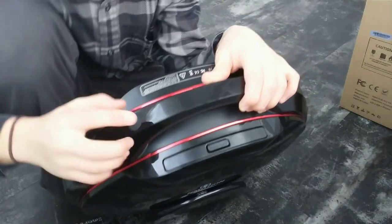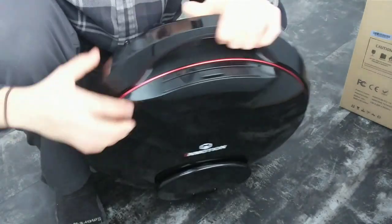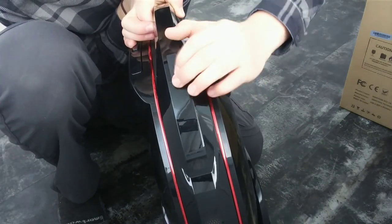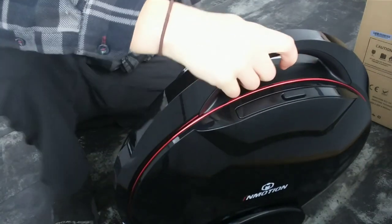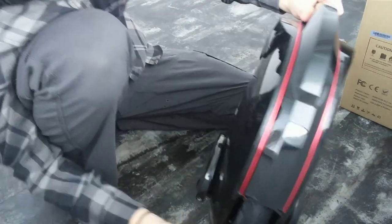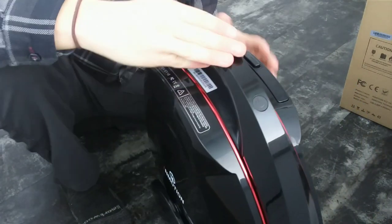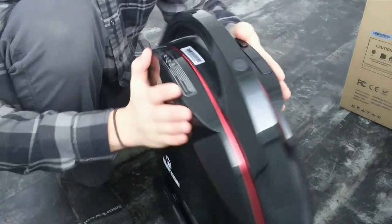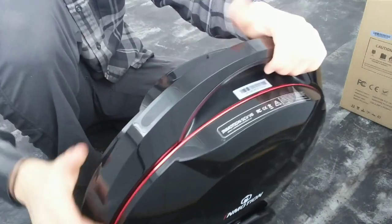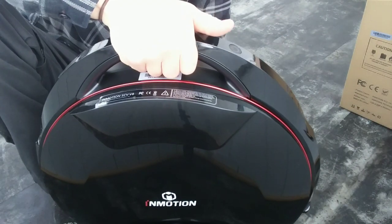So on the unicycle itself, we've got the power button right here, the trolley handle, and the charge port. We've got the nice powerful LED light on the front, the tire obviously, and big platform pedals — love those. There's also a little speaker on the back for the startup noise, and there's a button underneath here for the pick-up shutoff feature.